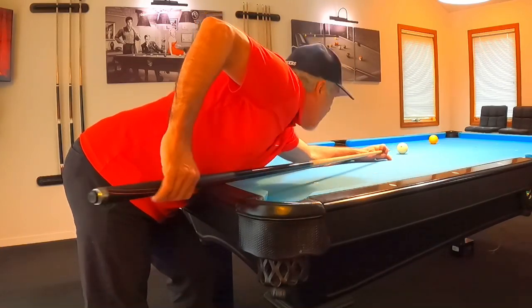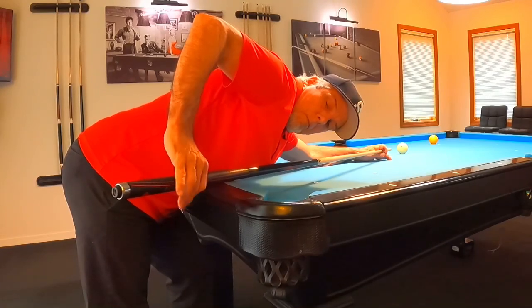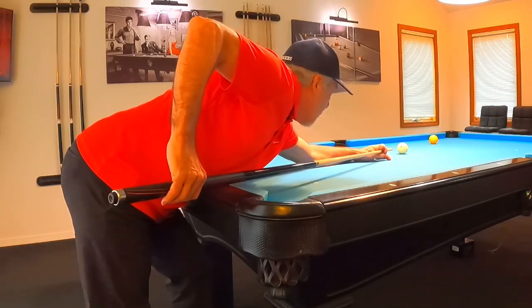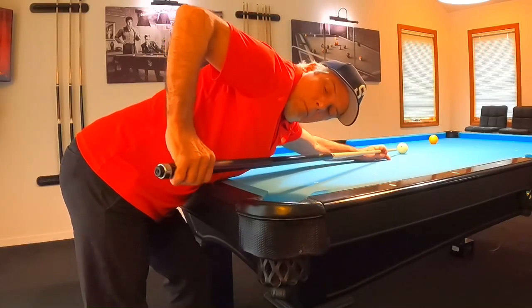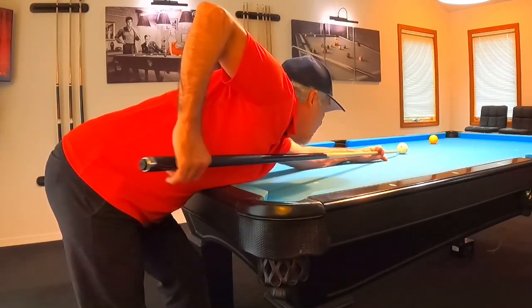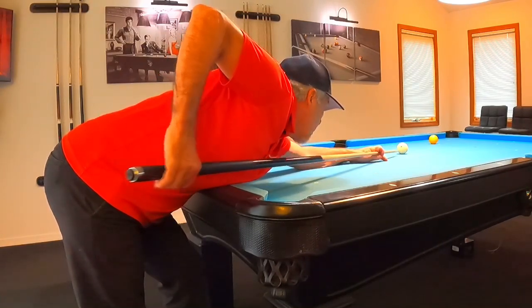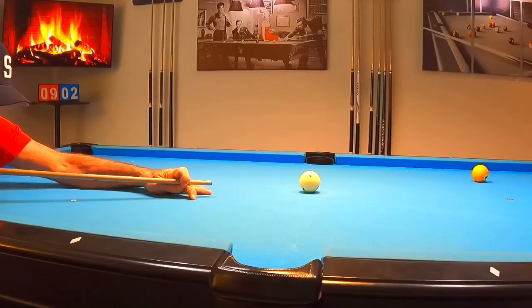Notice here how loose my grip is — I'm basically holding onto the cue just enough with three fingers and a thumb, just enough to control it but keeping it very loose. What you'll notice when you keep a loose grip is you'll have a lot more action on your cue ball, especially on draw shots, but you'll also have more consistency with your accuracy on pocketing shots.